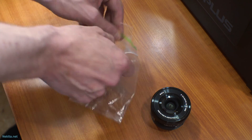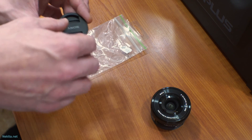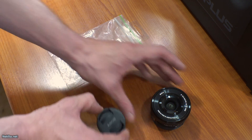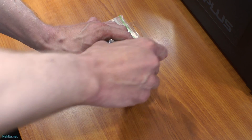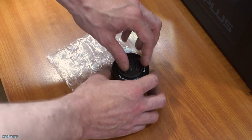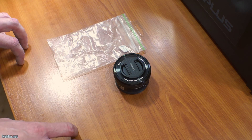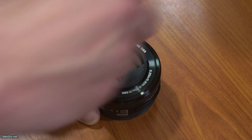Let's open up the package, which is very easy, and test it out. And of course this one works just like that — it fits, it's solid, it's nice. To be frank, to protect the lens, even this amount of money is worth it.